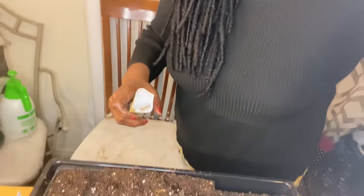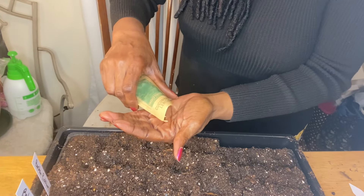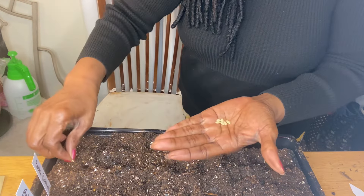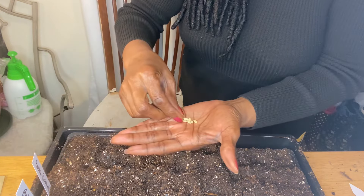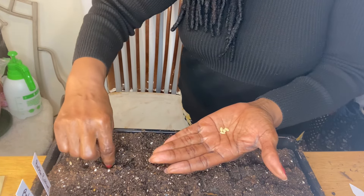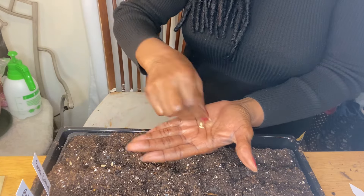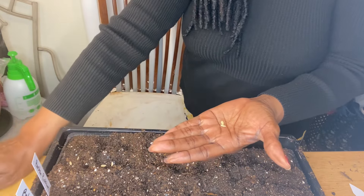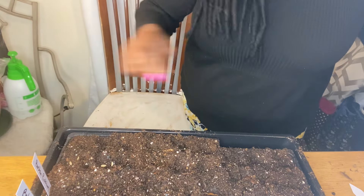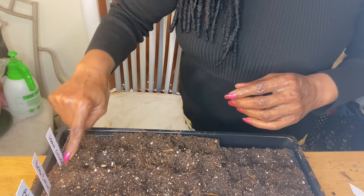So we've got the Beta Alpha and we have the Boston Pickling. Now I'm going to do the Lemon Cucumber — same thing, get six of those. I'll space them out just a little so the plants won't grow on top of each other, then lightly cover them.